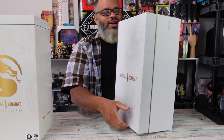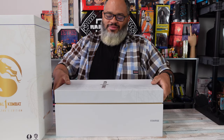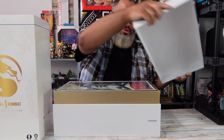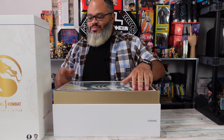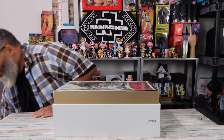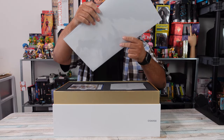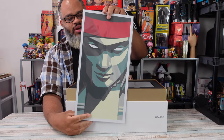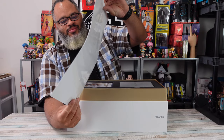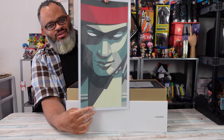Go ahead and open up this box for you guys - this nice white and gold box. Oh damn! Got an art picture of Liu Kang right here. Pretty badass, not gonna lie. It's pretty nice.